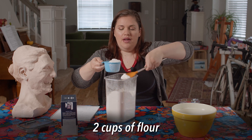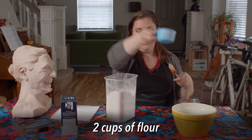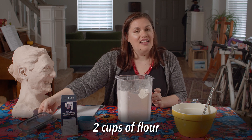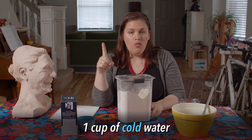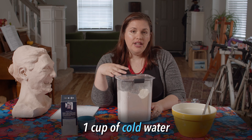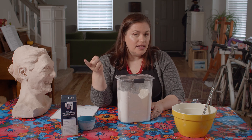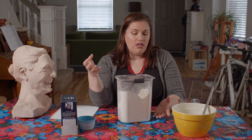Flour likes to compact, so I'm adding a little bit more to the top and smoothing it out — that's about one cup. Now for the next part, we're going to mix in a little bit at a time our cold water. So we had one cup salt, two cups flour, and one cup water. You could scale those ingredients up to make a lot of salt dough, or scale them down — half cup salt, one cup flour, half cup water. You might not end up using all of the water.